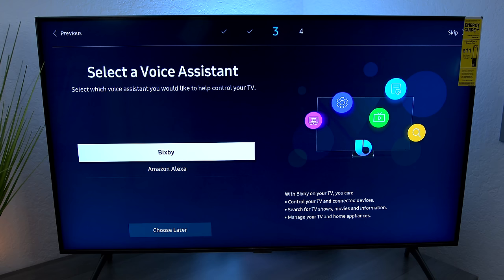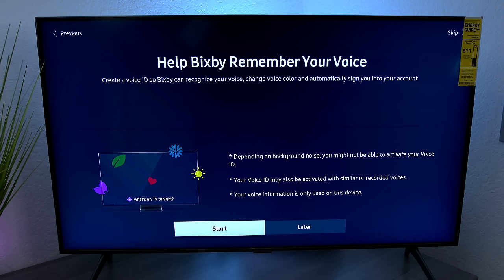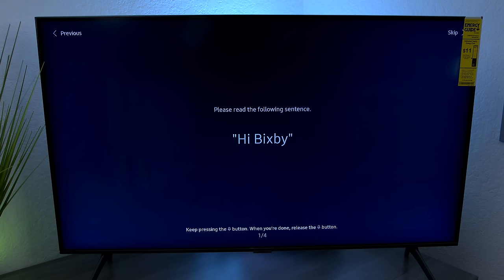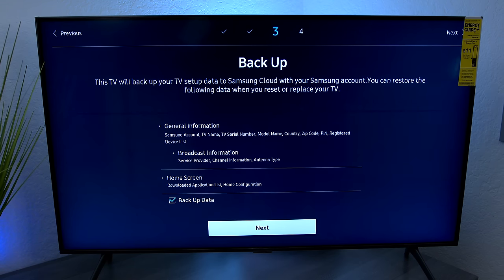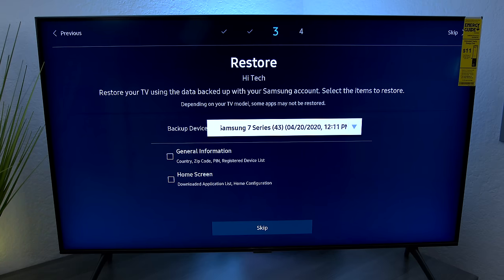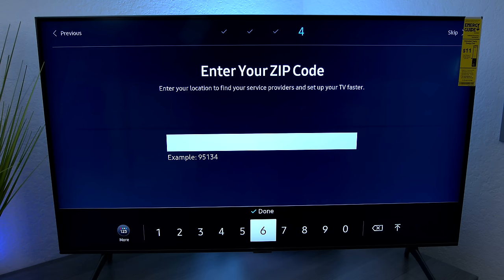This TV has Bixby, which is Samsung's voice command, and you can also use Amazon Alexa in case you have Amazon devices in your house. You can set this up to control those as well. To set up Bixby, hit Start at the bottom, then press the microphone on the remote control and follow the commands on screen. After saying 'Hi Bixby,' you can choose to back up your TV settings. Then enter your zip code so Bixby knows the area you're in.